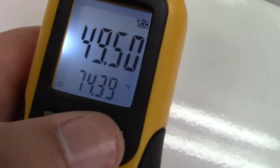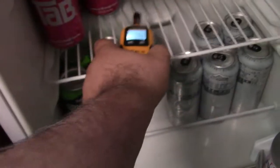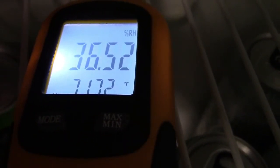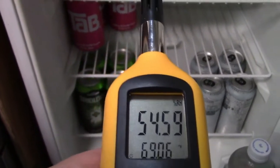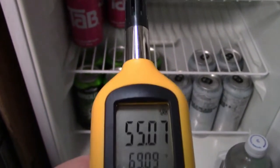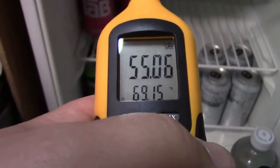Let's try putting this into the fridge for a minute and see what happens. We'll turn it on and put it here where it's cool and watch the temperature, and you can see how it's going down. Of course with the fridge open like this all the cold air is rushing out, so it's not that great of a measurement, but if I left it in there for a couple of minutes it would get down and show the actual temperature of the fridge.